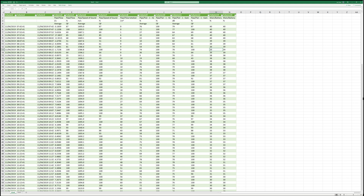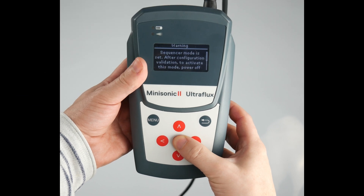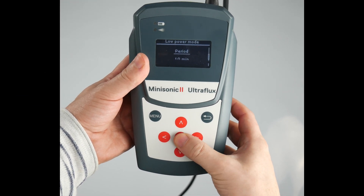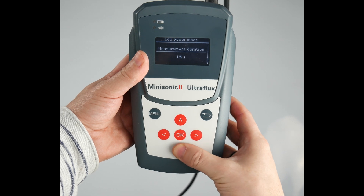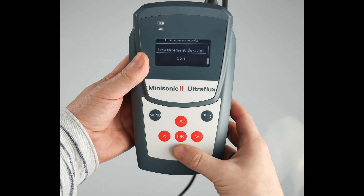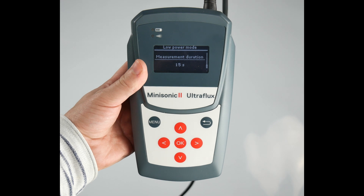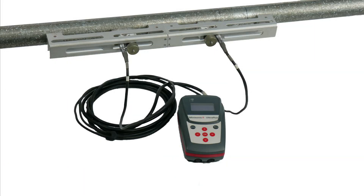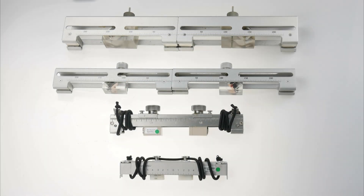The Mini Sonic 2 Portable has an internal battery that will last an entire day of continuous operation. But if you need longer than this it can be externally powered. When external power is not possible you can use the flash firing sequencer mode that will wake the meter up at a user defined interval, log the flow measurements and then power down until the next interval. Very useful for long term remote flow monitoring.